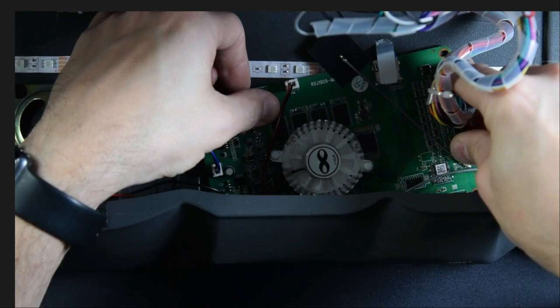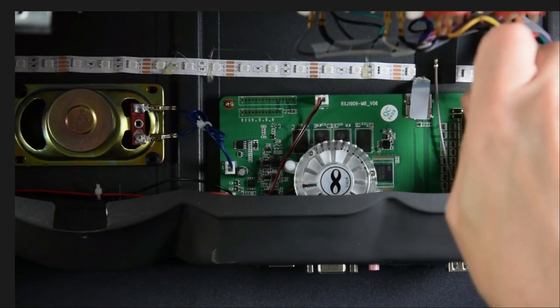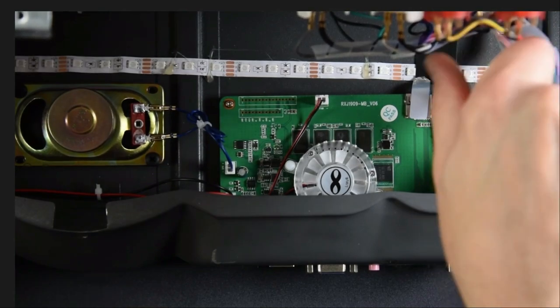Now we can put all the connectors back in, put the ribbon cable on, and screw the top screws down. At this point we're pretty much ready to fire it up and test it out.